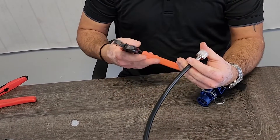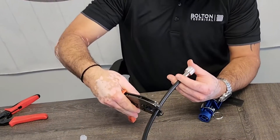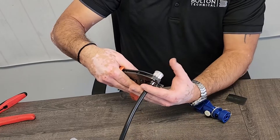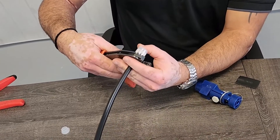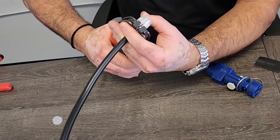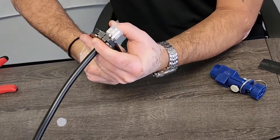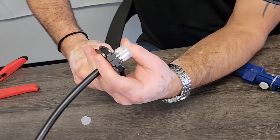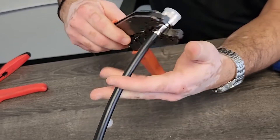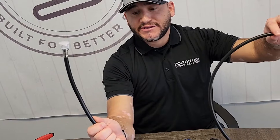It's going to be the same process — you just snap it to release, put it over your cable, slide it all the way up, hold the center conductor in place and hold the connector in place. Then you're going to squeeze for a complete termination. When you squeeze it's going to clamp it down, and you can release — and that is your termination for the LMR 400.